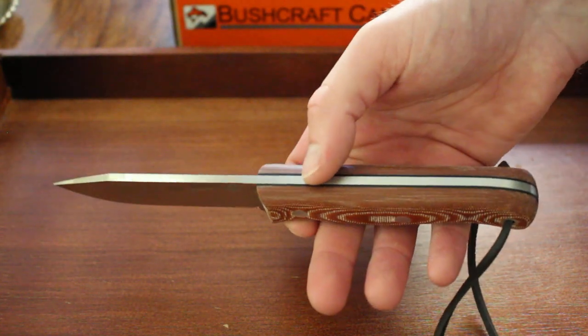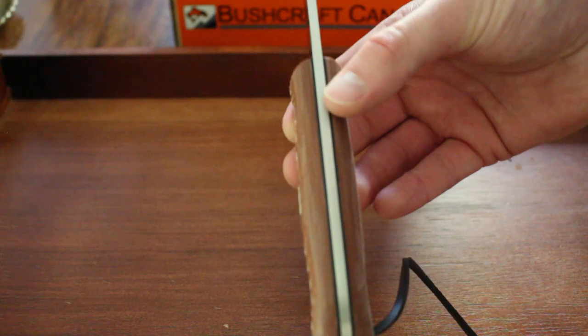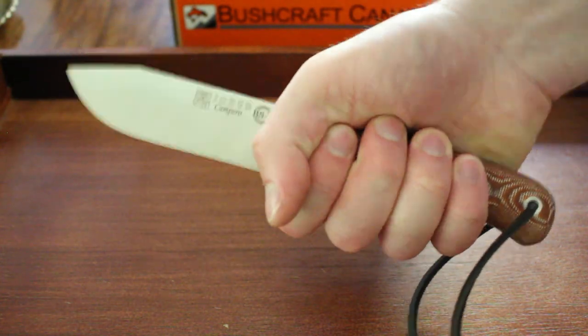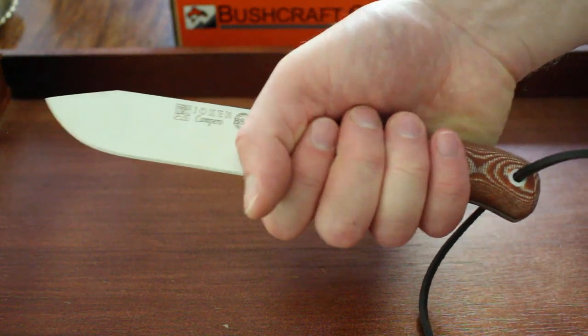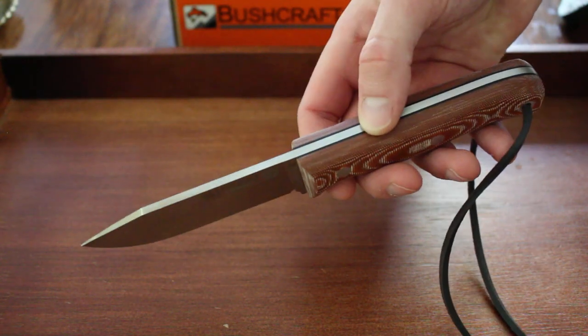The knife fits very nicely in the hand. It doesn't have a huge palm swell — the width is quite even — but it fits very nicely in my mid-sized hands. There's a bit of extra room for larger hands, so it shouldn't be a problem regardless of hand size.